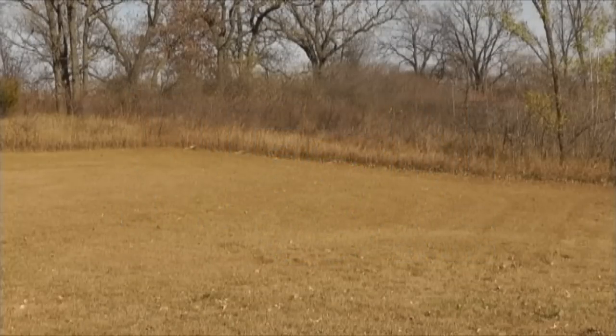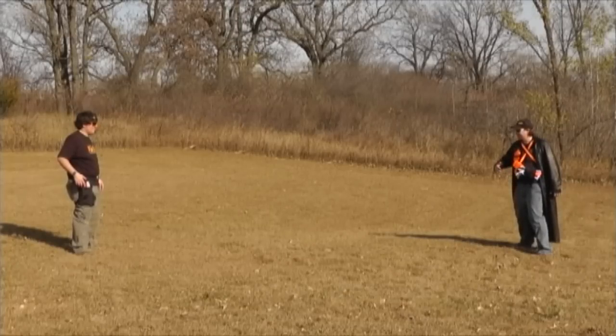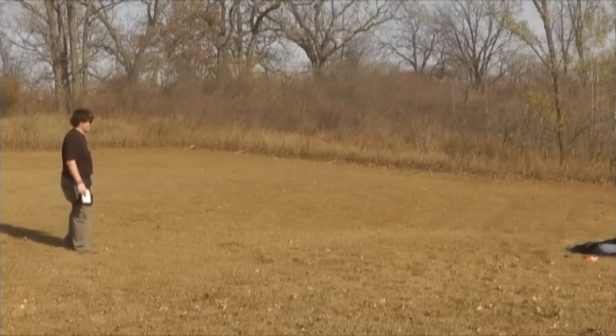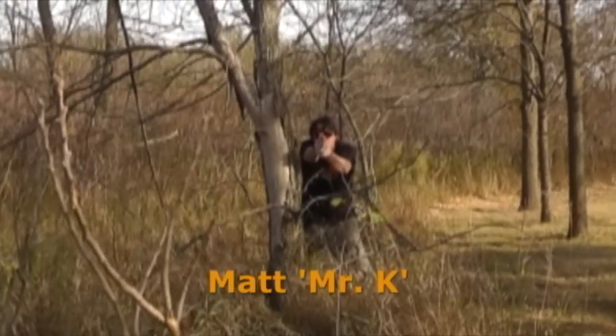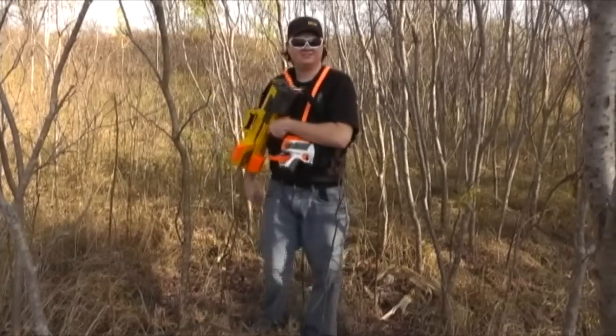From somewhere below the surface of the Midwest, in the studio wing of the Adult Fans of Nerf Secret Bunker, this is the Avon Show with your hosts Mr. K and Mr. S. Welcome to the Adult Fans of Nerf Show.